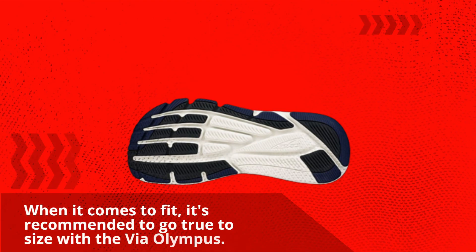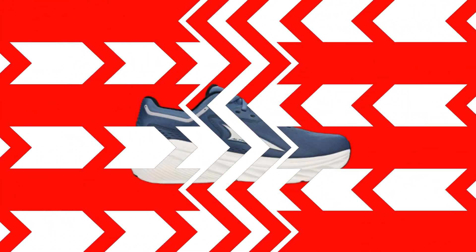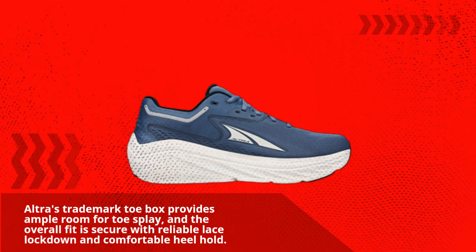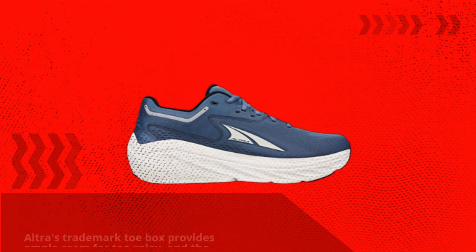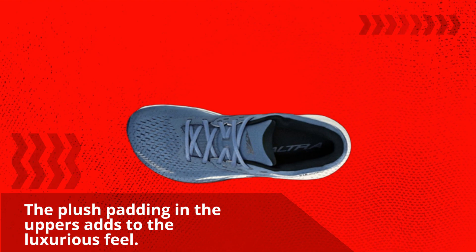When it comes to fit, it's recommended to go true to size with the Via Olympus. Ultra's trademark toe box provides ample room for toe splay, and the overall fit is secure with reliable lace lock-down and comfortable heel hold. The plush padding in the uppers adds to the luxurious feel.